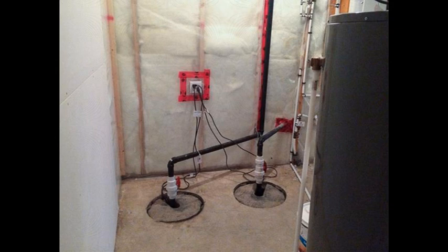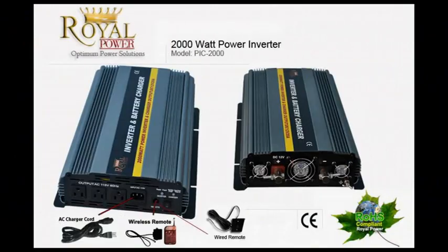What you'll do is just go out there, get a battery, connect it to the power inverter, plug the power inverter into the wall with the sump pump plugged into the power inverter, and basically you're all set. It's something that people could do themselves — we could walk you through the setup and it's very simple.